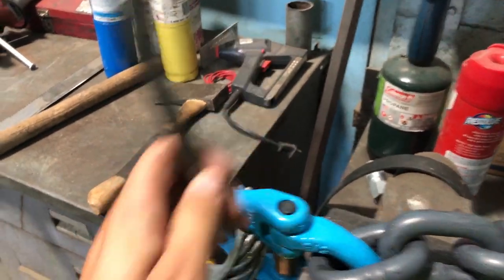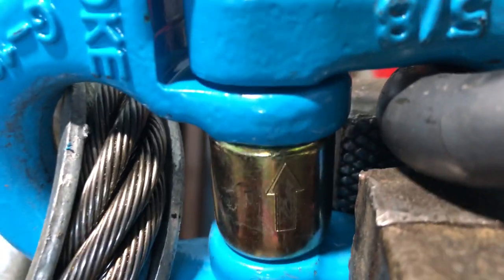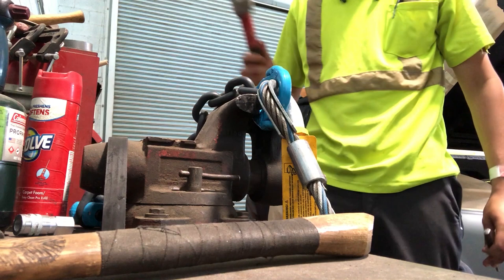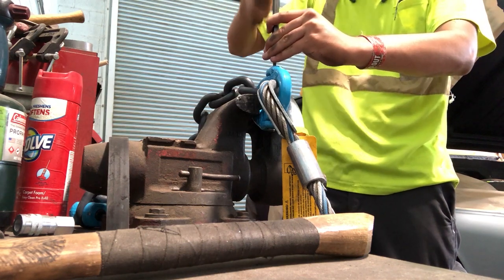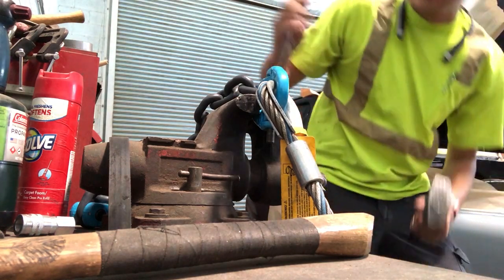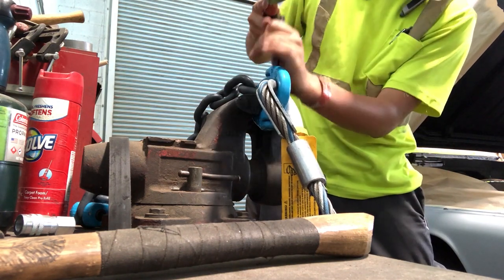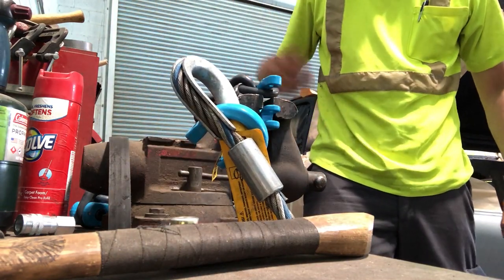I should just be able to pound this thing right out. There is an arrow right here — that arrow is the way you assemble it, so I'm assuming if we pound it out in this direction it should come on out. If not, we'll flip it around and try it again. Hammer, pin — there it goes, it's going down. Let's see if we can grab the pin. Keep pounding. There it goes. We got the pin, got the collar, and it's separated.